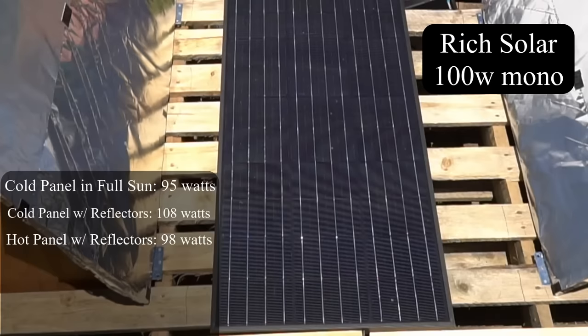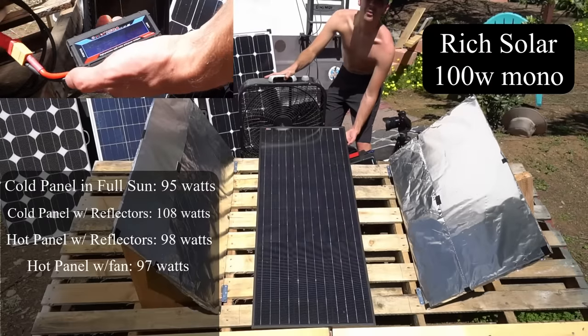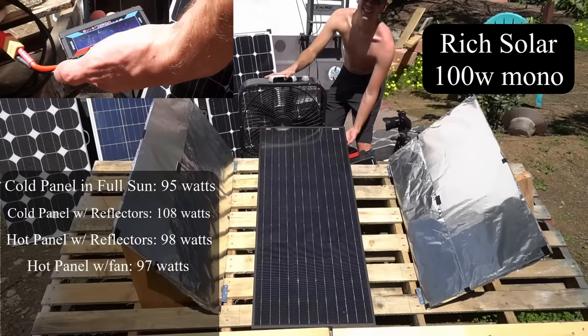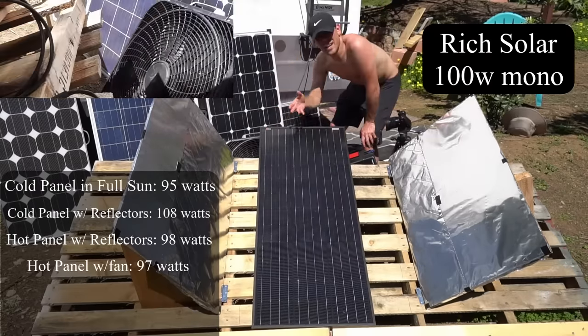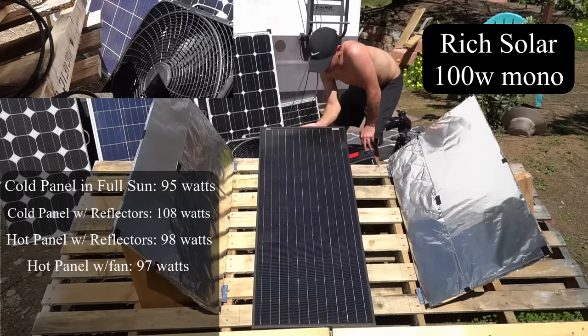I was actually expecting the monocrystallines to do a little bit better, but I guess not. I've had a fan on it but it's not cooling it down much — we're still only producing 97 watts. The fan's not doing much especially with this color, since it just absorbs all the radiant heat.